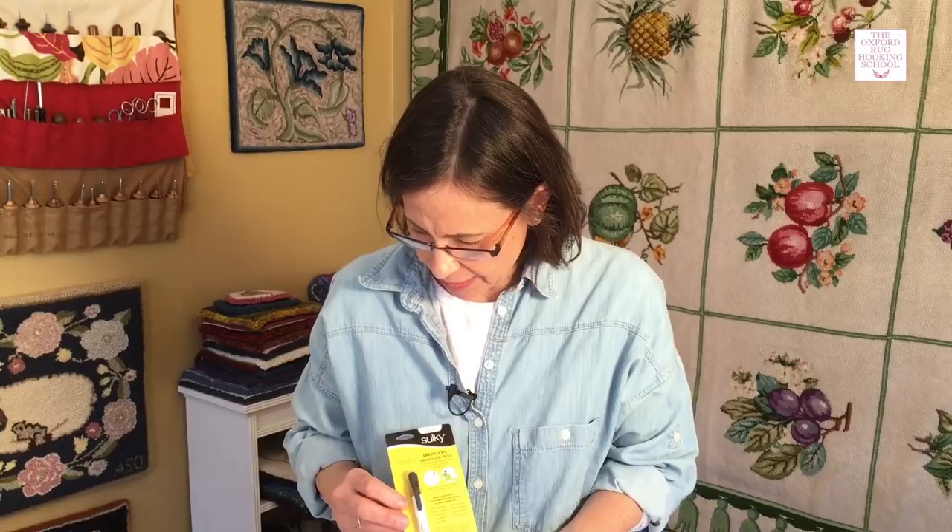To transfer your pattern with an iron-on pen, I really suggest the Sulky brand iron-on transfer pen. It's what we use here at the school because I've tried a lot and I find it to be the most successful. If you can't get one, there are iron-on pencils and iron-on crayons that work as well. You're going to need a few things: a nice hard surface to iron on — a soft surface like an ironing board doesn't work as well, so use a utility table. Don't use fancy furniture, and don't iron on your kitchen counter because you could melt the glue keeping your countertop on.